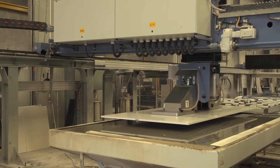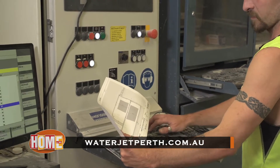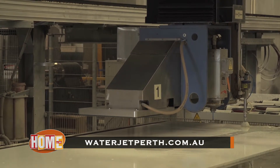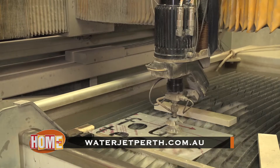The absence of heat and dust keeps the workplace safe and environmentally friendly. For the full range of services and benefits of WaterJet cutting, go to waterjetperth.com.au.